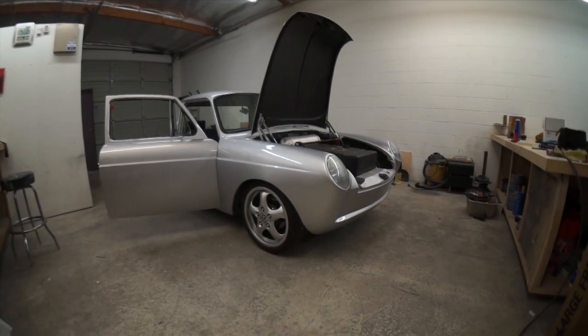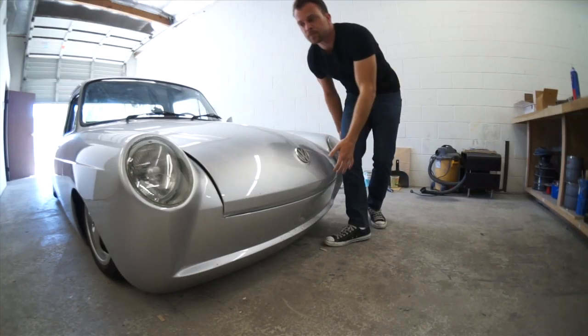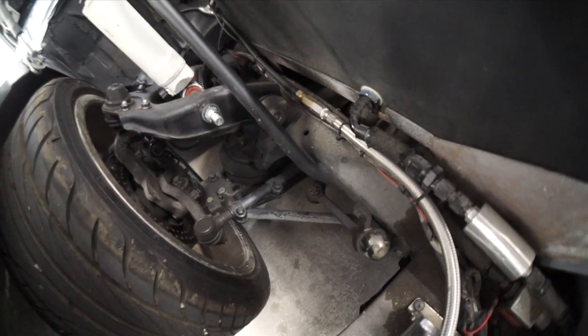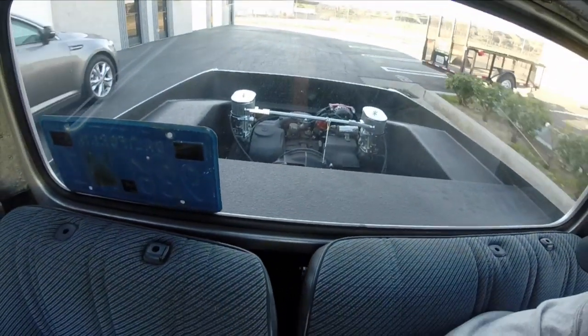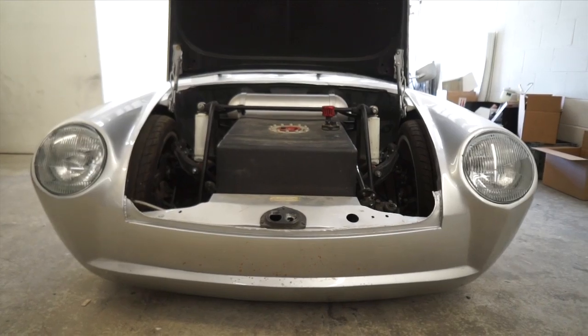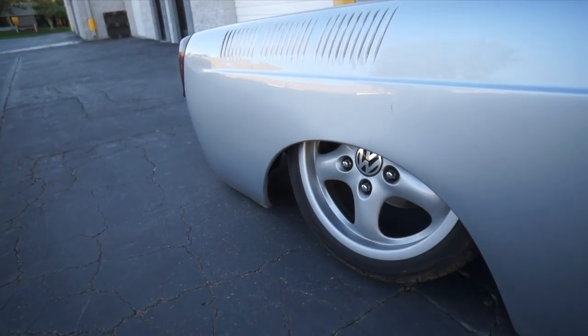This car is nicknamed the Mule. It's a 1965 square back with the suspension and seats of a Toyota pickup. It's been converted into a truck with a Volkswagen bus back window, big bug headlights, and it's fully shaved, body dropped, and air bagged. We even got some sweet Porsche wheels on this baby.